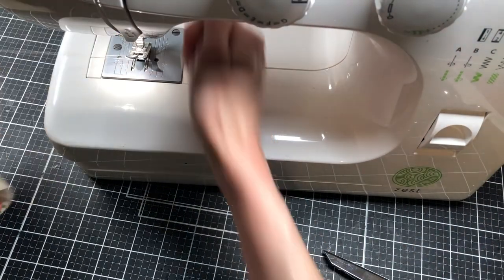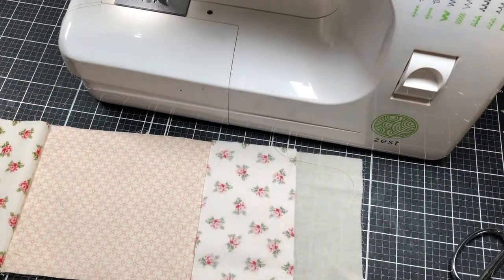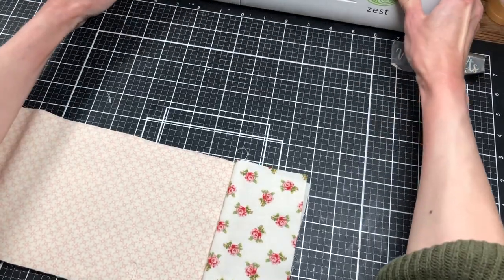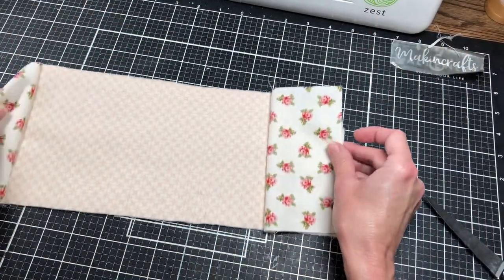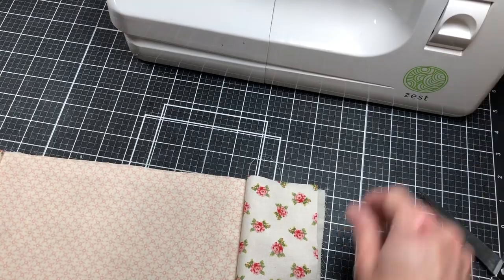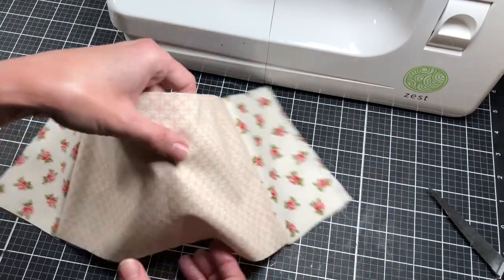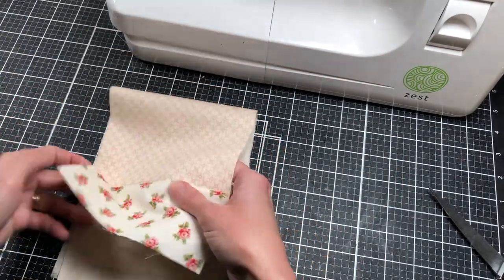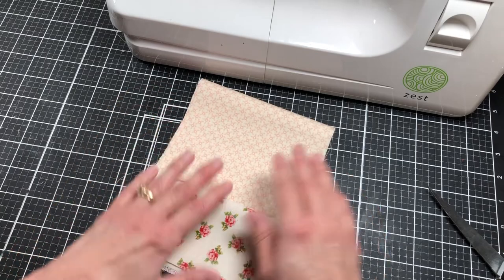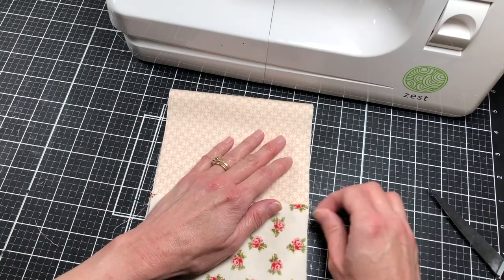I'm calling this a tablet style flip-up style journal. I have no idea what the correct name would be — I don't think I've seen a junk journal done this way. When I say tablet style or flip-up style, the cover is going to be like this because the journal is going to be one that flips up. I want to show you how I'm going to do that. Now I just need to add my cardstock inside.